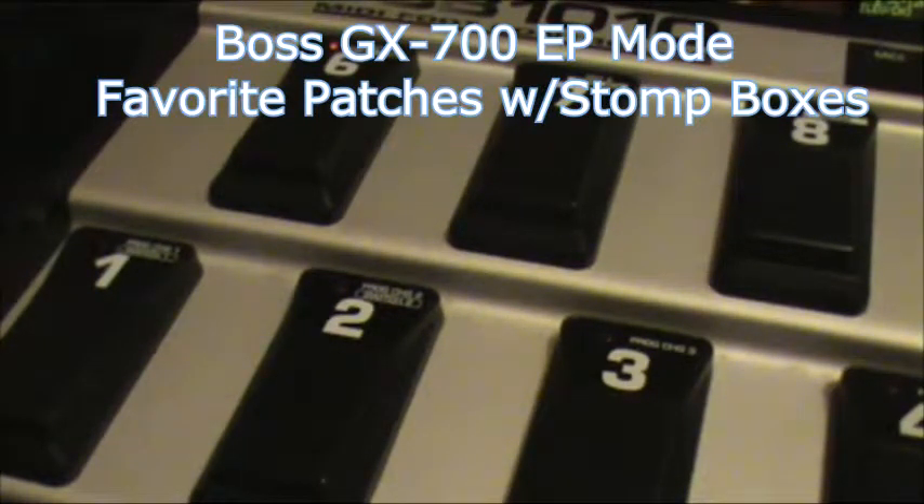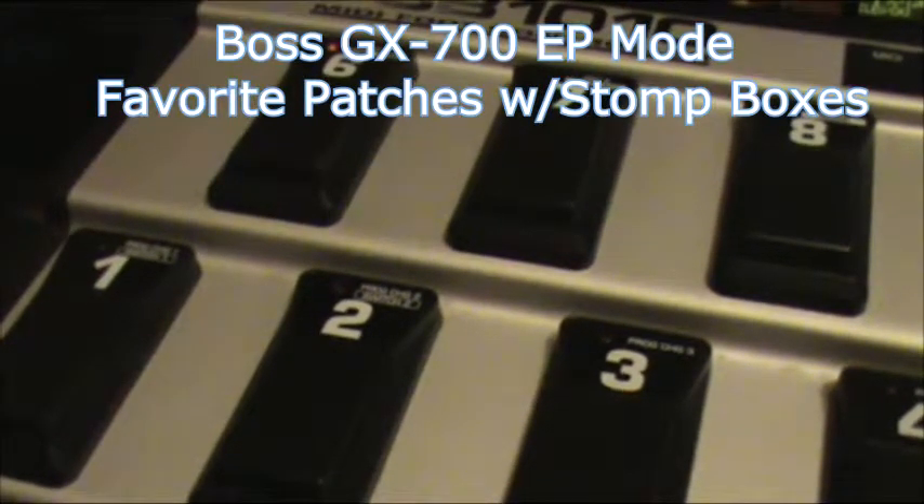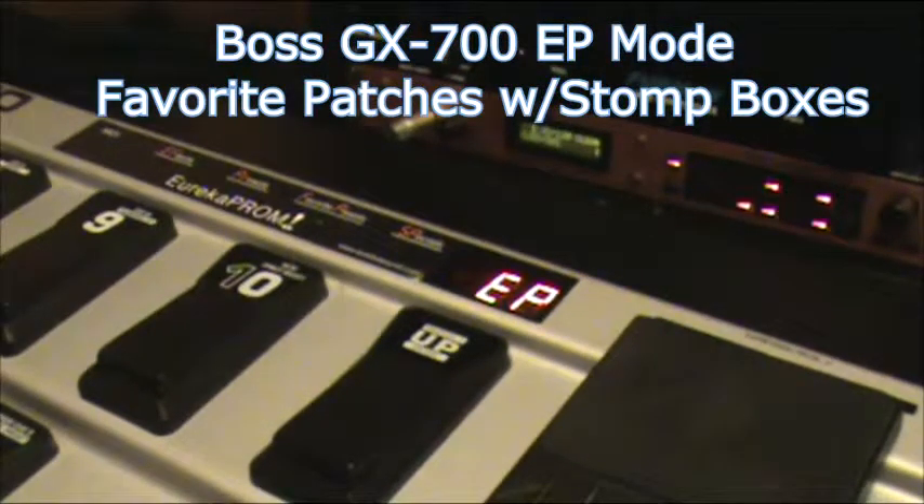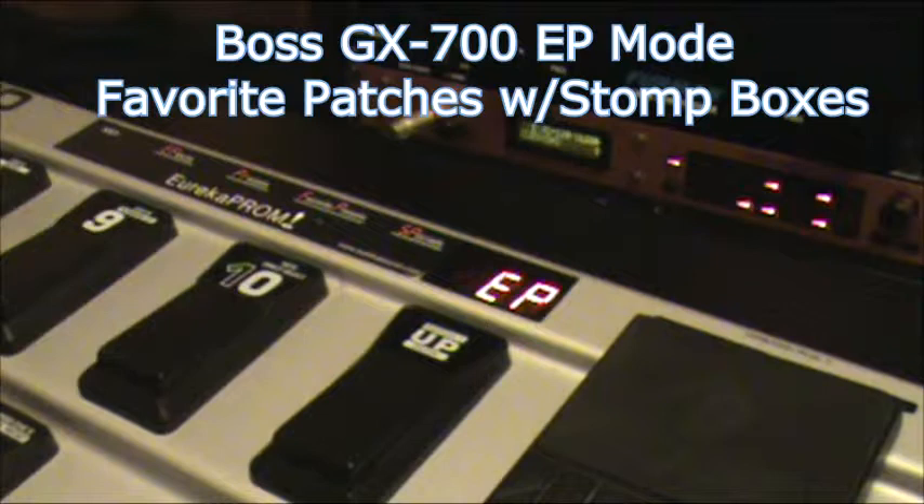So if any of you out there that see this video have done it, please inform the rest of us how you did it — make a video. Anyway, that's as deep as I can get with this foot controller and the Boss GX700.